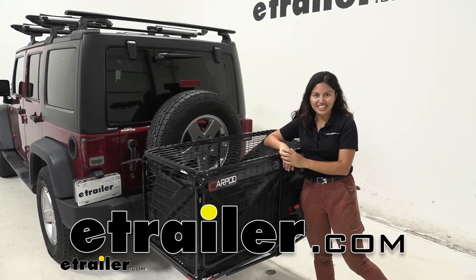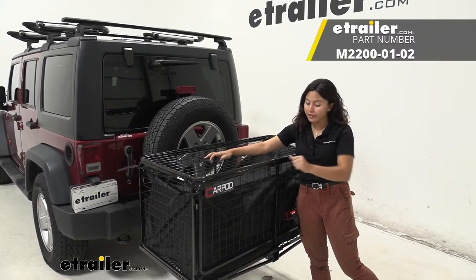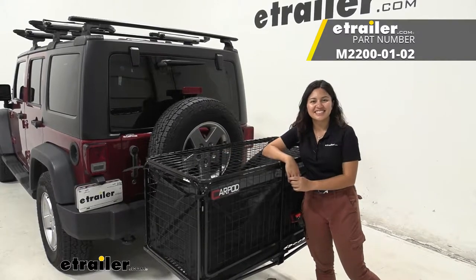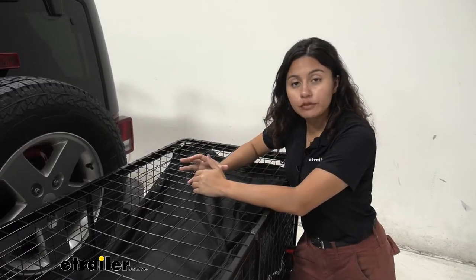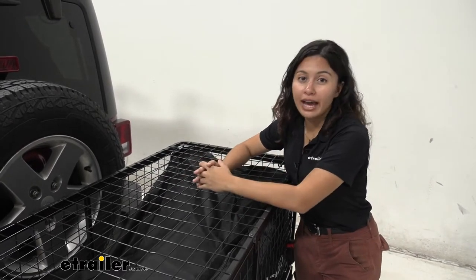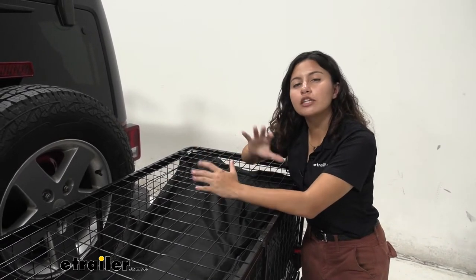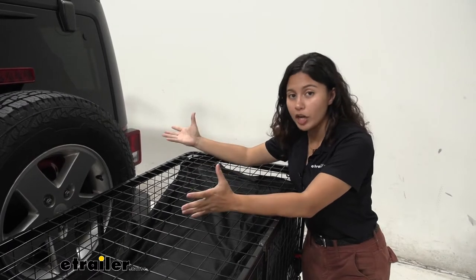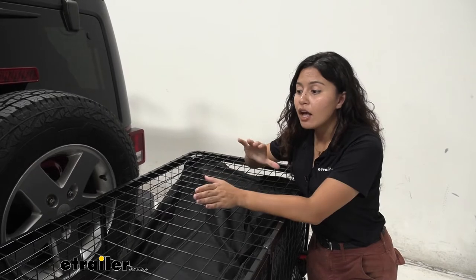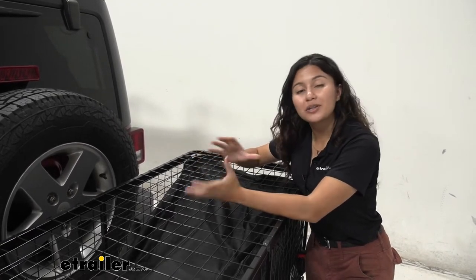Hi everyone, it's Evangeline here at etrailer, and today we'll be taking a look at our Cargopod Cargo Carrier Kit that comes with the carrier, the lid, as well as the bag. This is a cargo carrier with a 450 pound weight capacity. It has sidewalls, it has this lid, and it also has a bag. So if you need some extra cargo space in your vehicle, but you also want to make sure that it's a little bit more protected compared to the open cargo carriers, this might be a good kit for you. We'll take a look in this video at the different dimensions and features to help you decide.